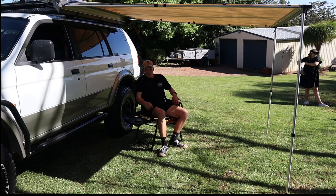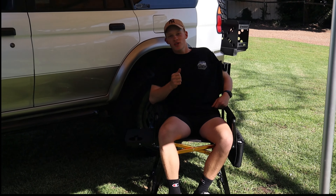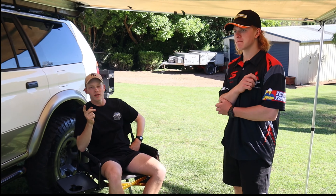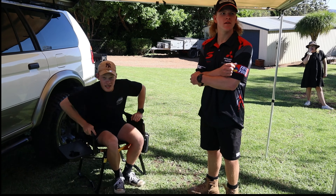All right guys, that wraps up the end of this rig review of the Mighty Challenger. Cheers to Locky for getting a new car. Let us know in the comments what mods you reckon we could do to make it even more capable than it already is. Did someone say V8 swap? We'll catch you on the next one — cheers!